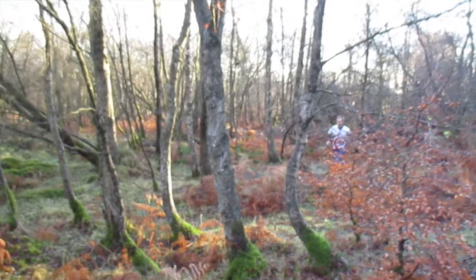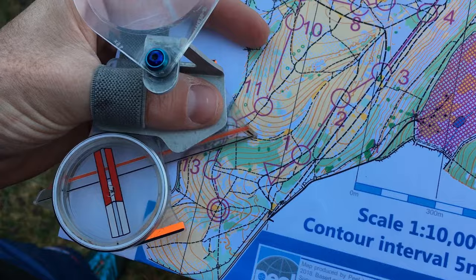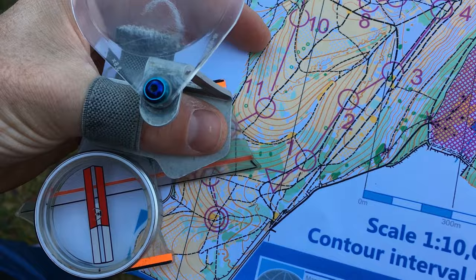Orienteering is a fantastic sport. It combines running in amazing places with navigation using a map. And the great thing about it is that because the maps use a certain set of symbols and colours, they're the same all over the world in different countries, so you could go to a different country and understand the map straight away.